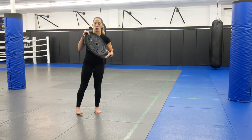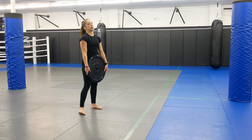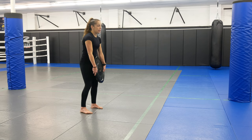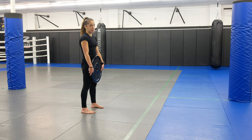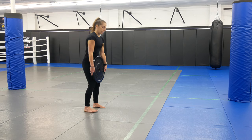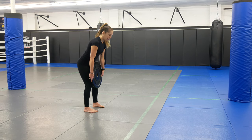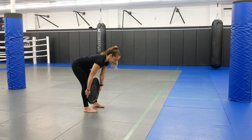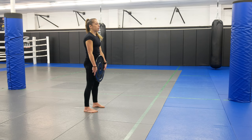Next one is a deadlift. Grab the plate so your thumbs are down. Keep your hips up — don't drop your hips down. Have a tiny bend in your knees and hinge at your hips. Toes can be a little more forward, still about hip width. Keep the weight very close to you and come down to about mid-shin, because the plate is a little larger — it may be about ankle height at the bottom.